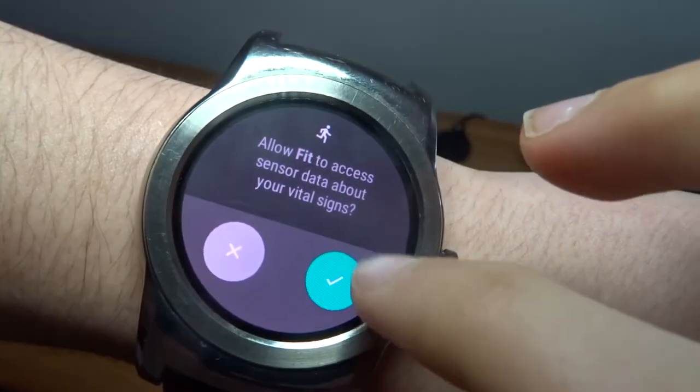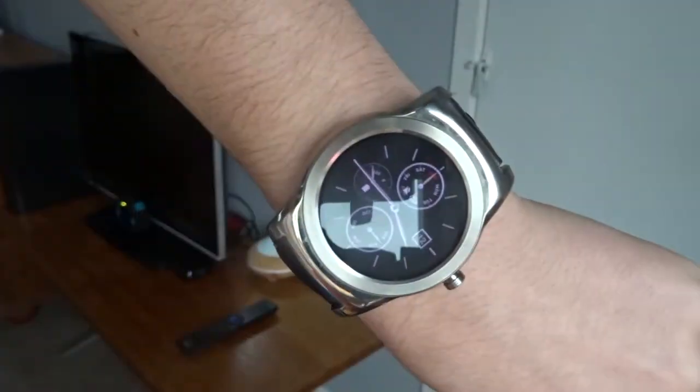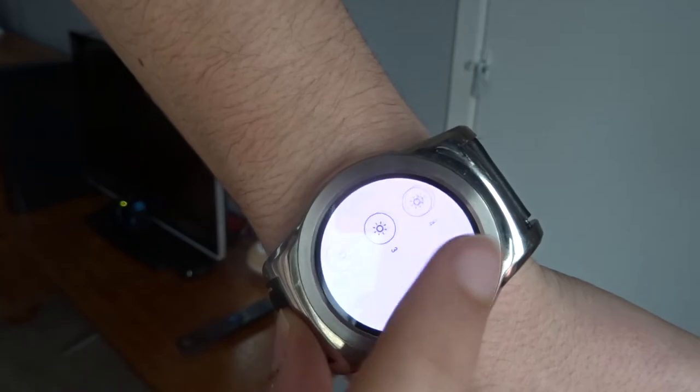The screen is a circular 1.3 inch display with a resolution of 320 by 320 pixels. The screen is OLED so it has fantastic colours. The screen is easily viewable in bright daylight if you have the watch set to full brightness, which will obviously drain the battery more.